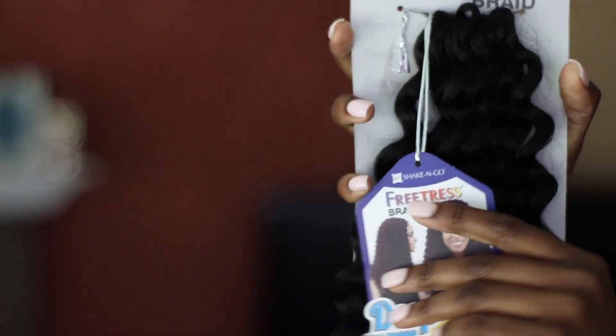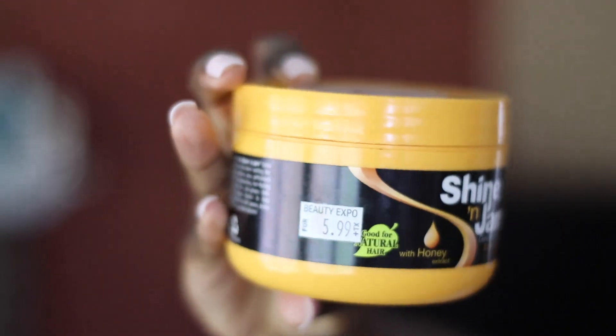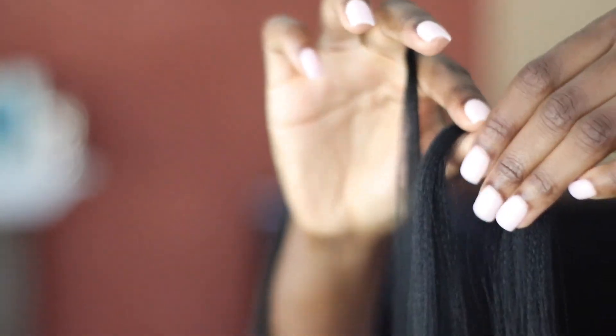This is the hair I'm using to make it curly — it's a deep twist in 14 inches. If you honestly just have some crochet hair laying around you can probably use it, because I barely even used any of this. I'm also using some Shine and Jam just to smooth everything out.